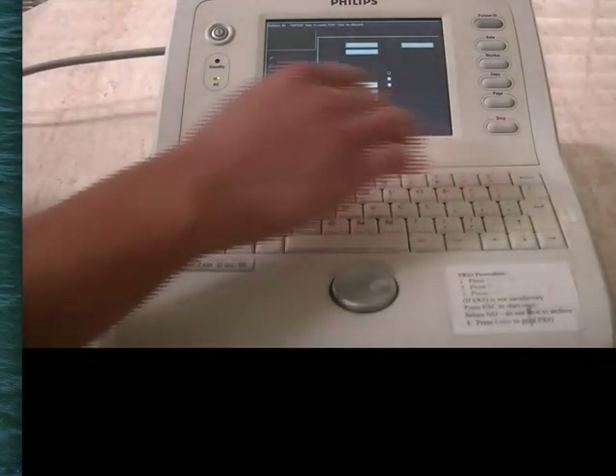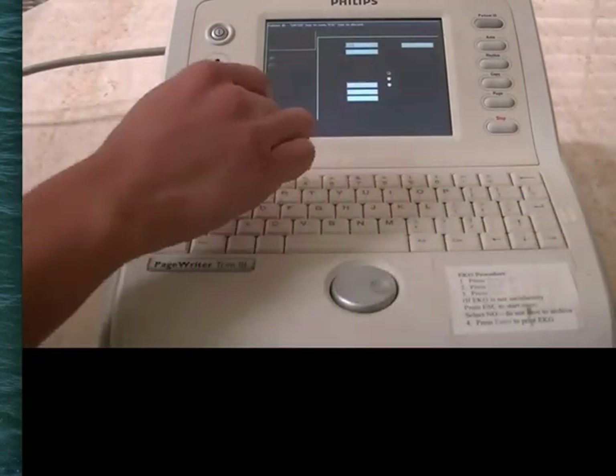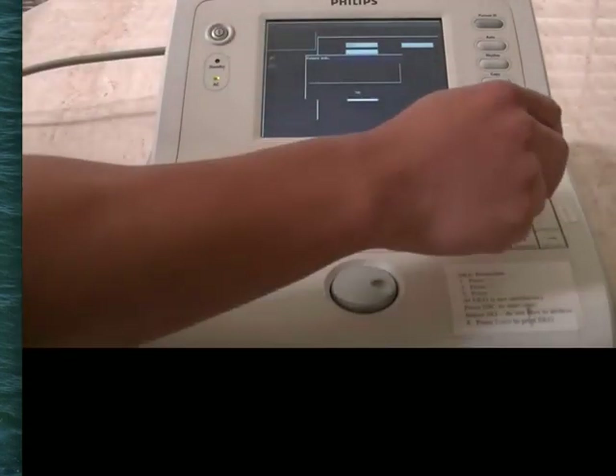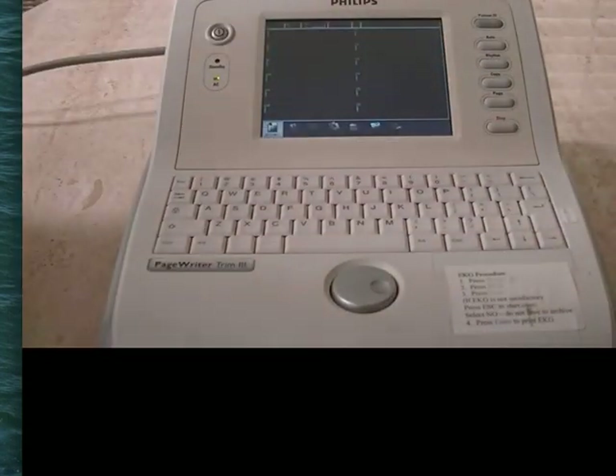So for example, let's press 01 003, enter, and it'll tell you you're missing other fields. Press enter again, and that brings you to this screen.